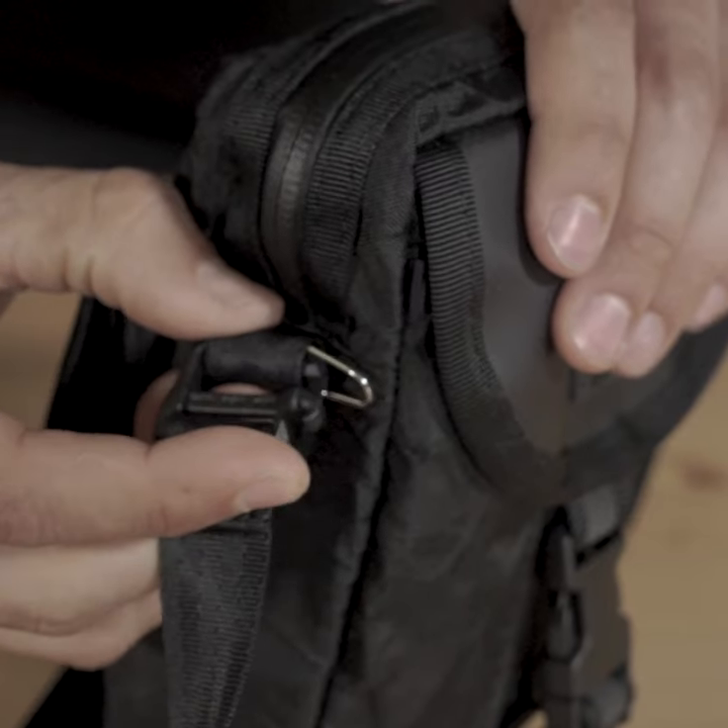You can wear the bag crossbody or over the shoulder on this fully adjustable nylon strap. You can easily remove the shoulder strap with these giddy clips.